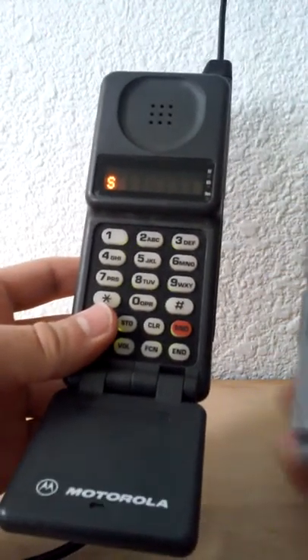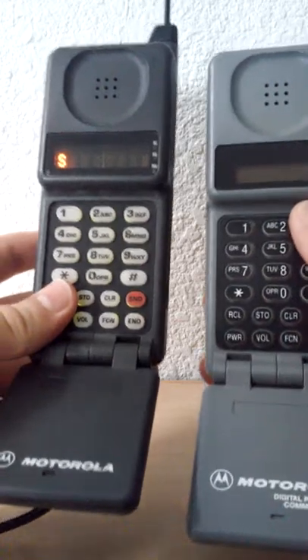As you can see, it has the same body as the other phone, just a different display.